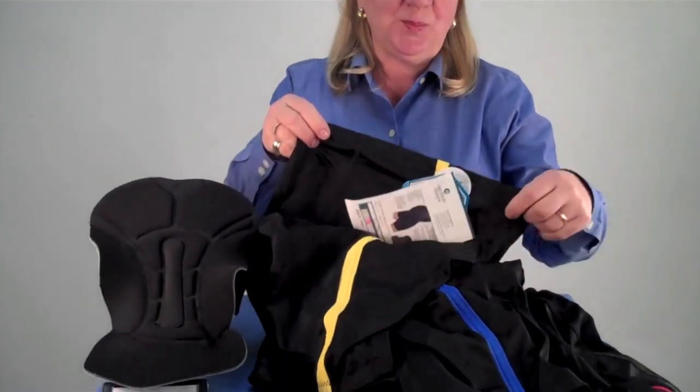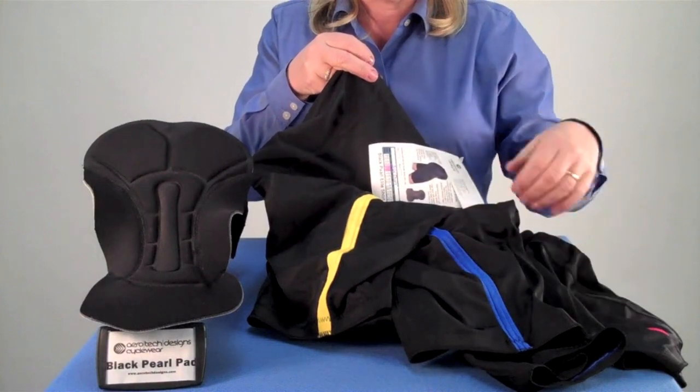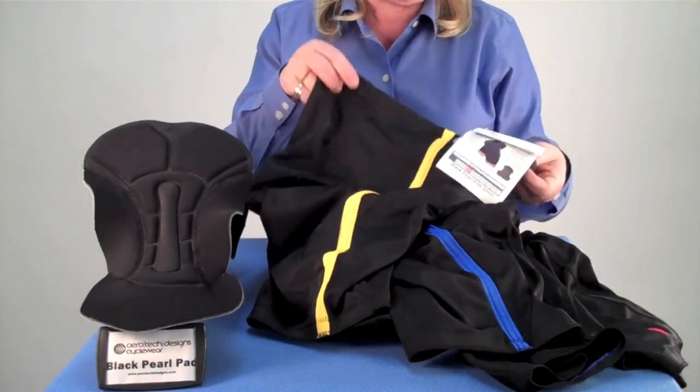Hi, this is Kathy Rogers from Aerotech Designs here to show you the Black Pearl Padded Bike Short. This is available with side stripes in three colors — they match exactly our cycling jerseys — and it's also available in black.